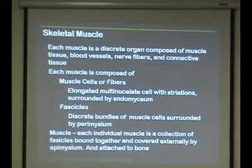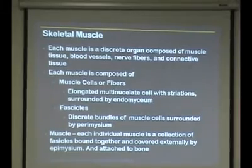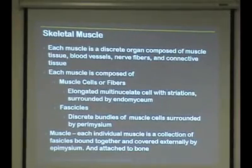A muscle is going to have muscle tissue, blood vessels, nerve fibers, and connective tissue. So just like any other organ, it's a combination of different types of tissue that are put together to form one function.